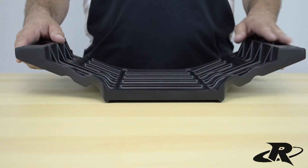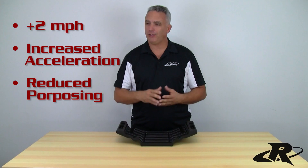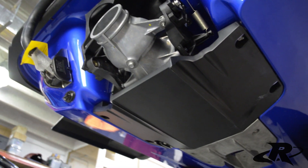Also as an added bonus, this plate is race legal in all IGSBA classes. So from stock on up, you can run this plate with no problem worrying about the rule book.